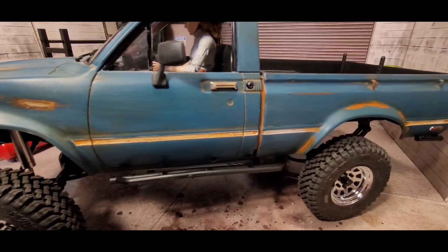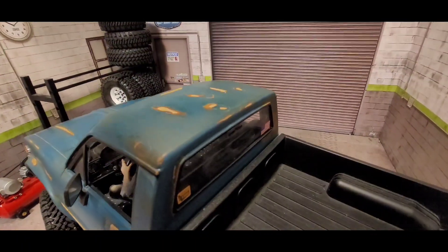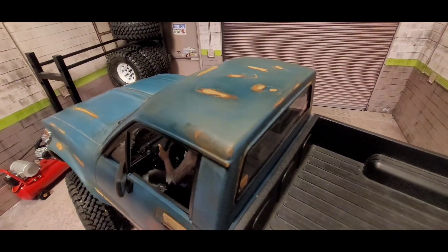This is the driver's side — I thought the paint came out pretty good. I'm still learning how to do the patina rust look.